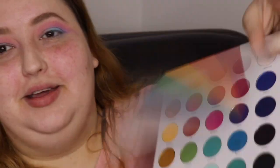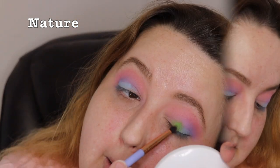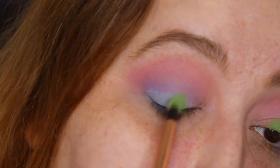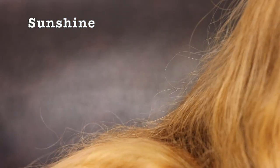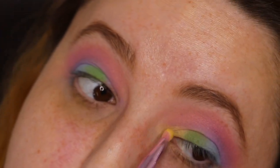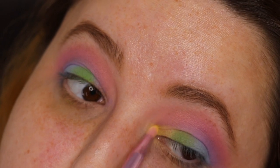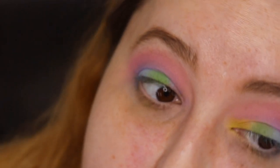I just remembered this palette — I don't know why I'm not using it, I need to use it. I'm going to go with the shade Nature, this green shade. Then I think I'm going to go to a brighter yellow. I'm going to take Sunshine from the Parry Rainbow Artistry palette, lightly. I hate yellow shades.